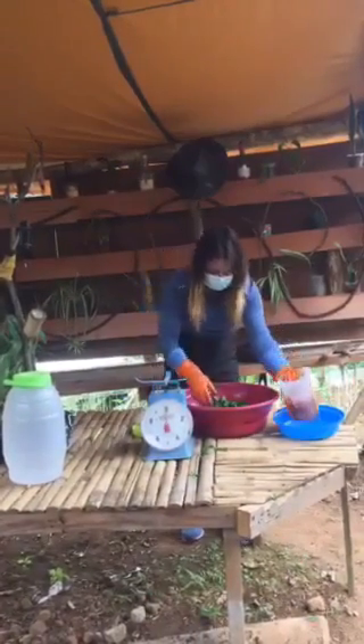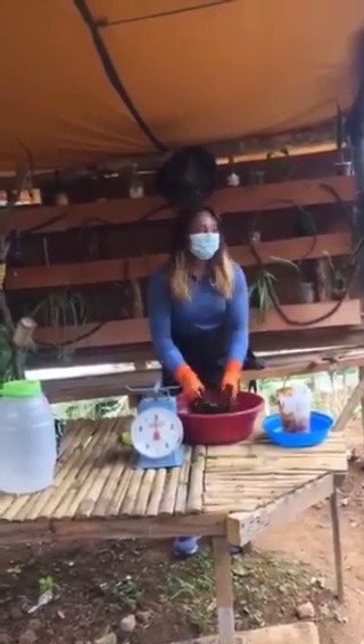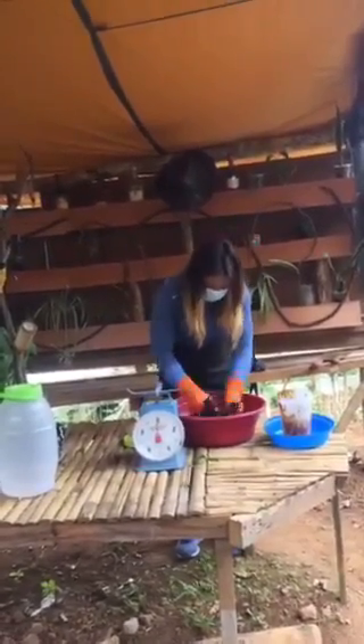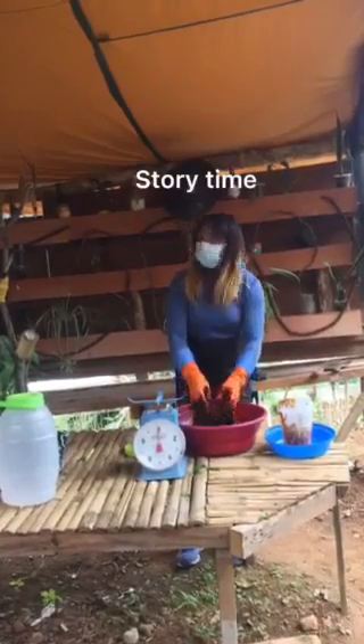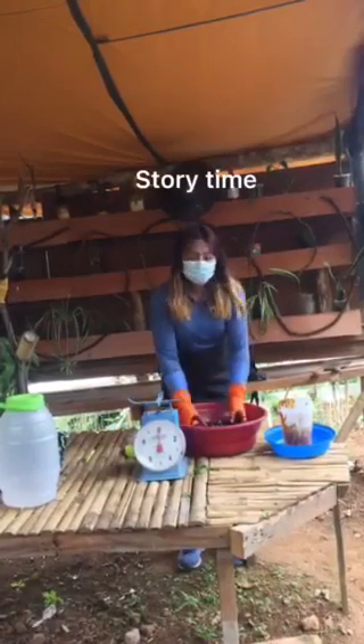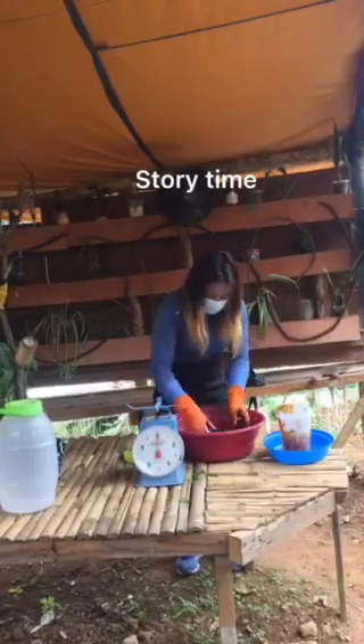Mix them together. We have many kinds of concoctions, but FPJ is what we are going to make today. I am presenting here because this is our working area when we were still in training here at PTC.